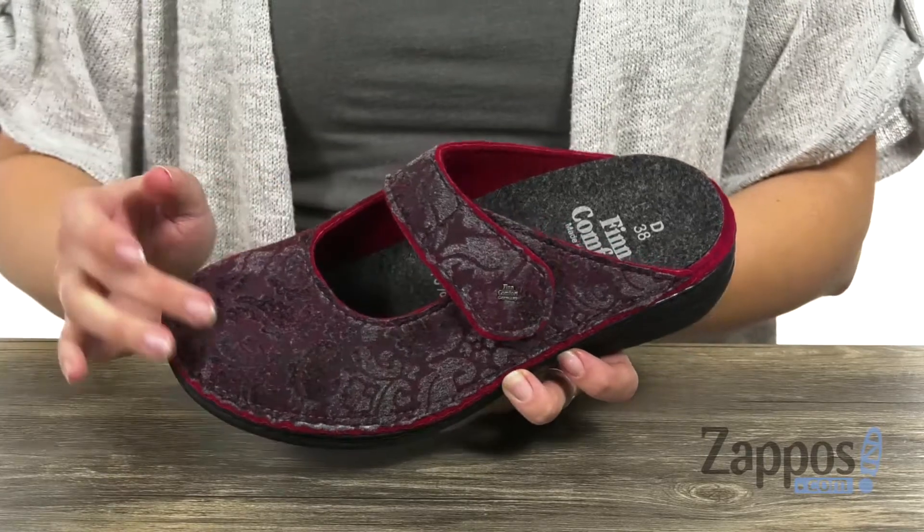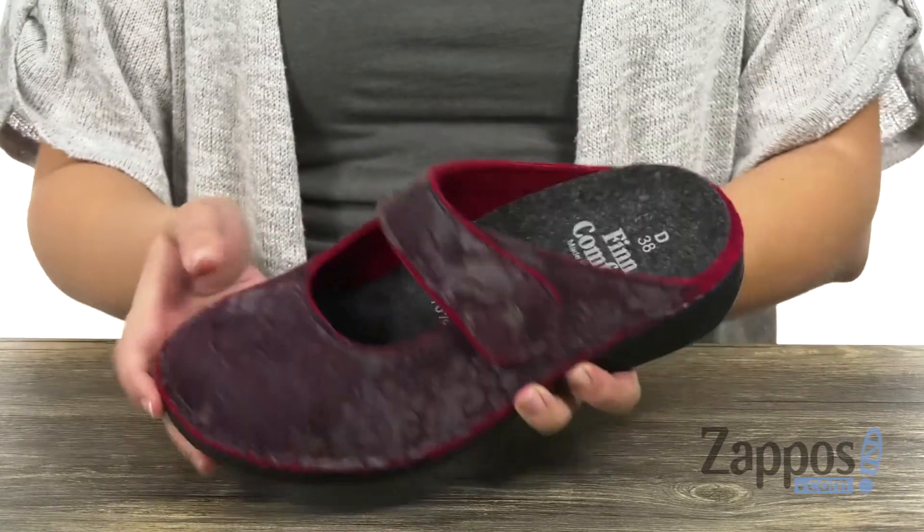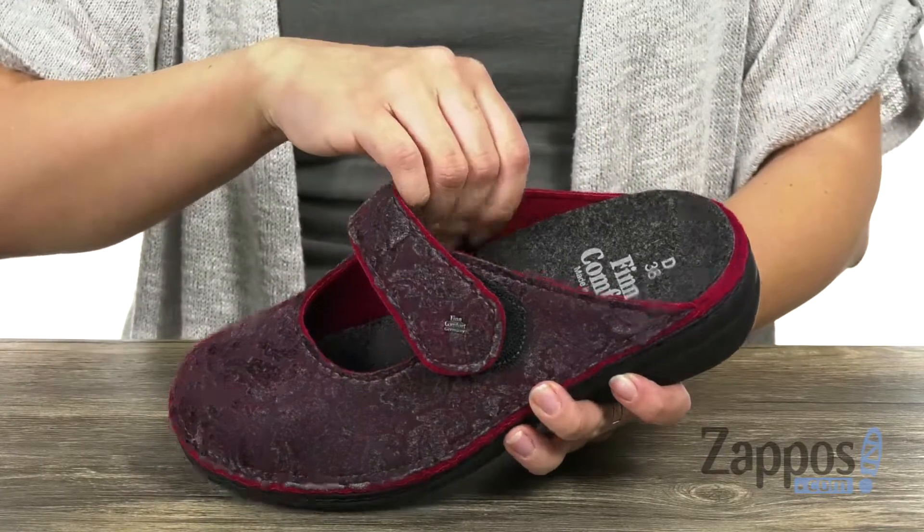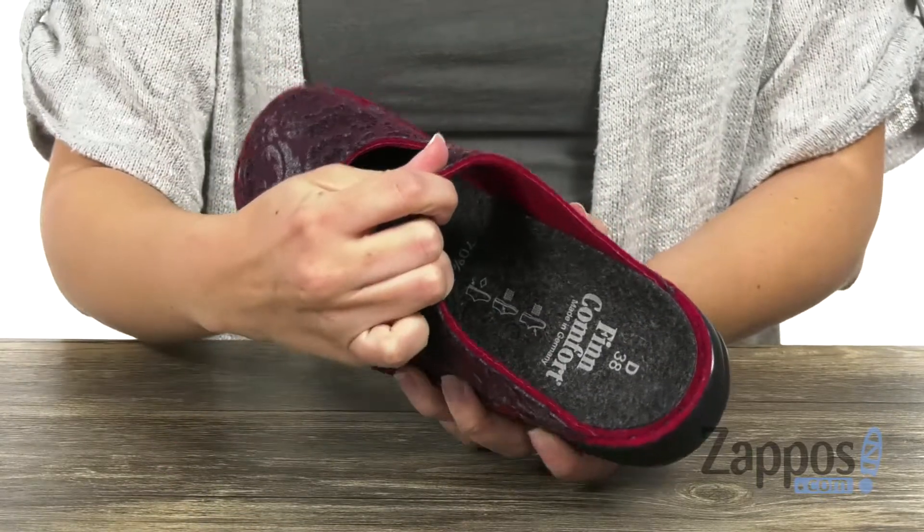These mules are made with a felt upper that's got a really cool printed design. It's got a little bit of shine to it. The Mary Jane strap is adjustable, easy to slip on, and the inside gives you a soft felt lining.